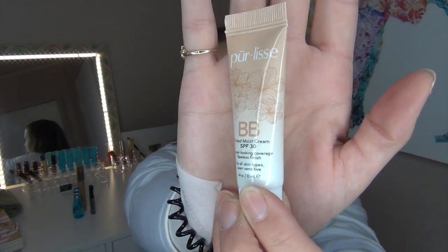The fourth product is the Pure Elise BB Tinted Moist Cream with SPF 30 — natural-looking coverage with a flawless finish for all skin types, even sensitive. I have the shade Medium. I think I got this in a subscription box or a free sample kit. I've used it twice — once in Florida and once when I got back — and I loved it. It has amazing coverage and I'm really enjoying it. You don't need much, and I like a natural to light finish, so I plan to use this whole thing up.